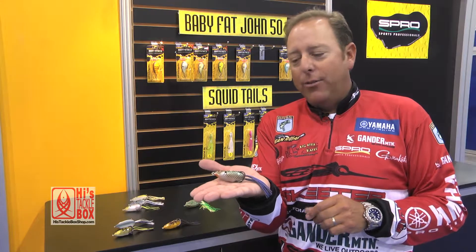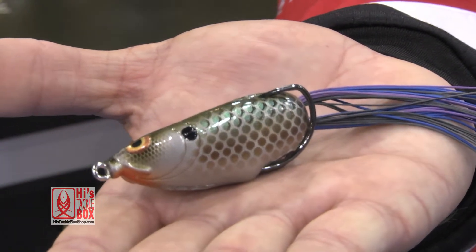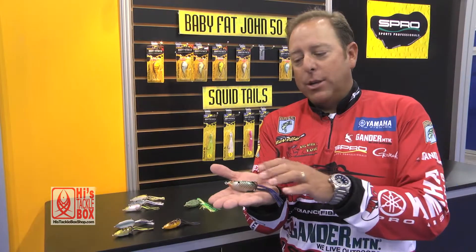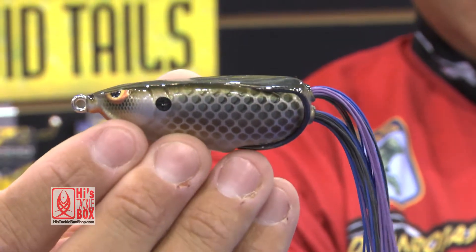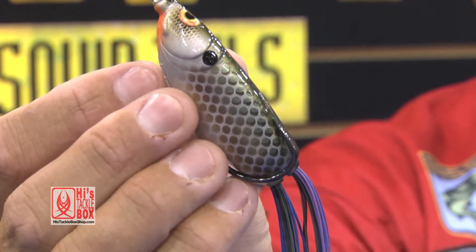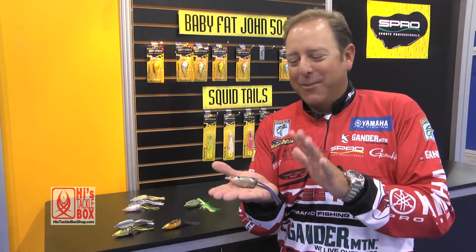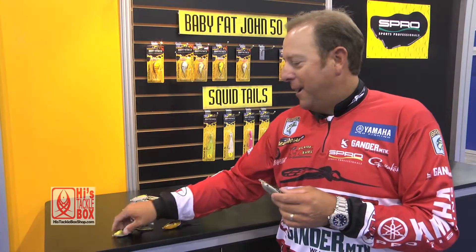The Bronze Eye Shad still carries the same hook as the original Bronze Eye — it's a 4/0 Gamakatsu Super Line hook. But as you can see, the features on the bait and the paint schemes are all fish colors; they're not frog colors. That's been the biggest discussion here — people ask 'can't you put these colors on the frog?' Well, no, because this is a shad-type bait and that's a frog, and we want separation.